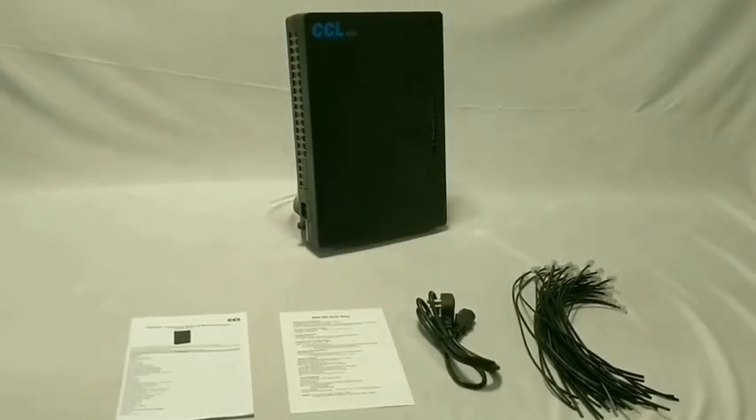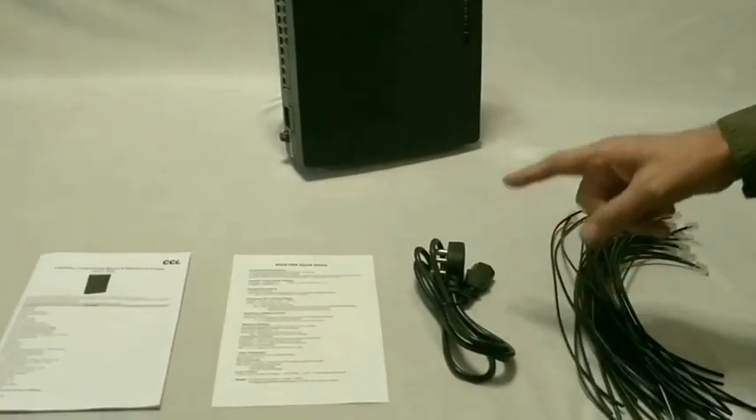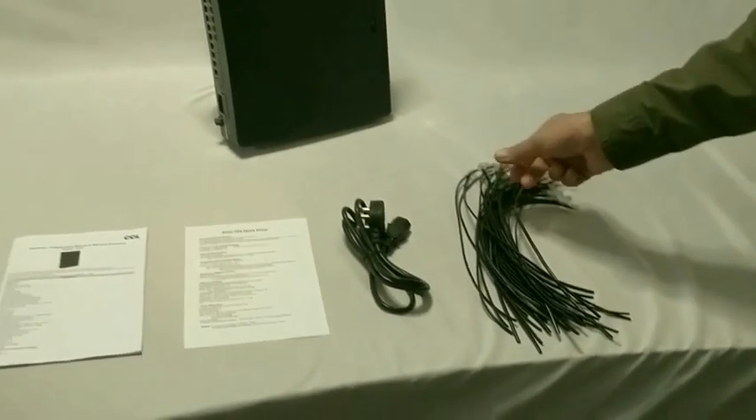The PBX comes with a detailed manual, quick setup instructions leaflet, main lead, and RJ11 leads for connecting cables from telephones and CO lines.